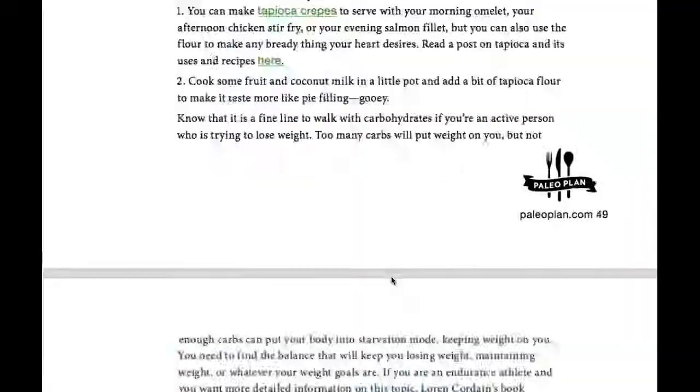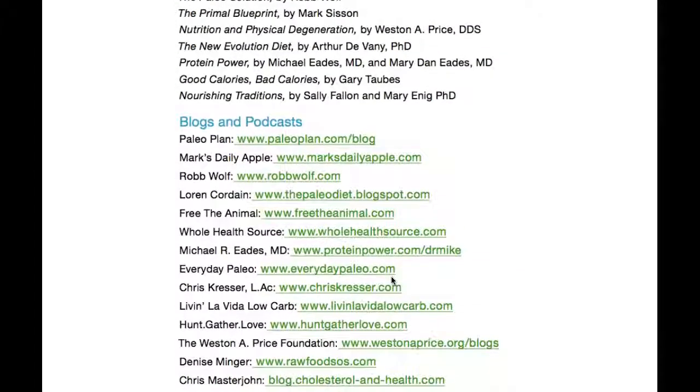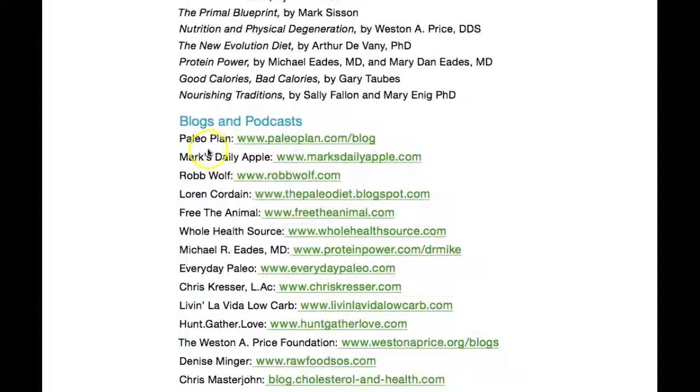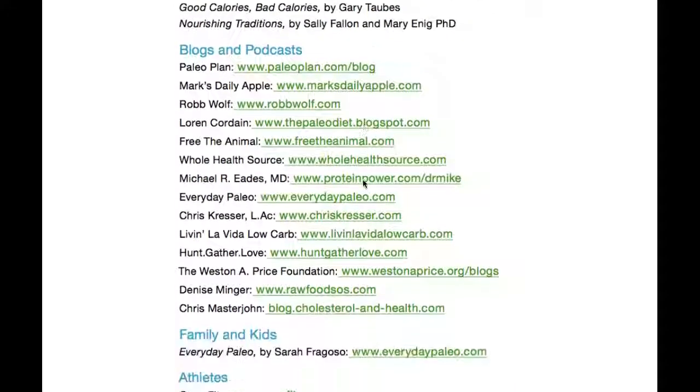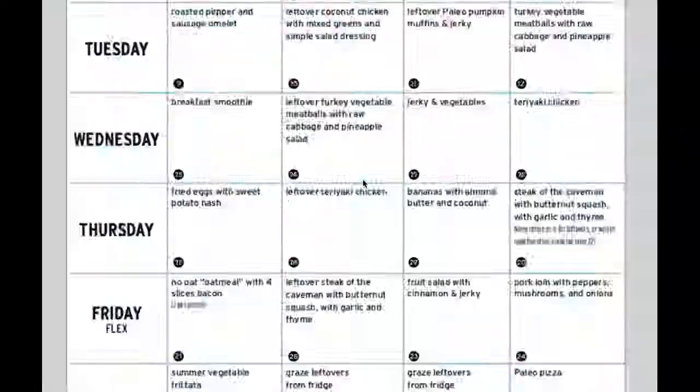There are tons of links to click that will educate you on the paleo diet. There are a lot of great podcasts, and Mark Sisson's Mark's Daily Apple is one of my favorites. Rob Wolf is also excellent — I just read his book 'Wired to Eat' and there's a lot of great information in there.